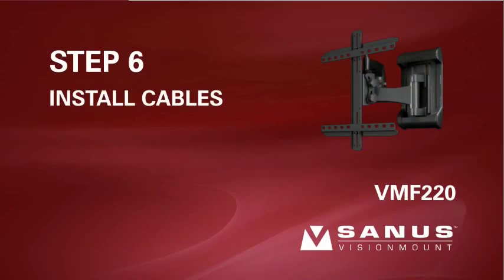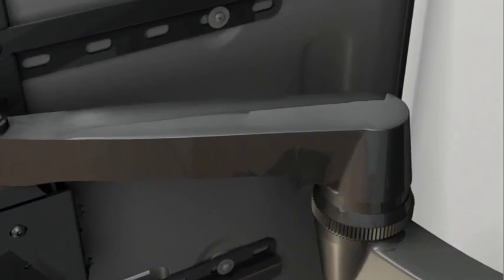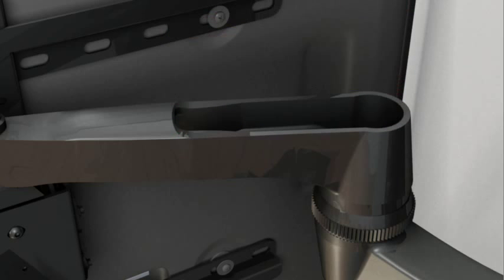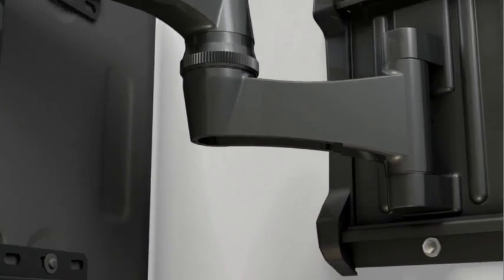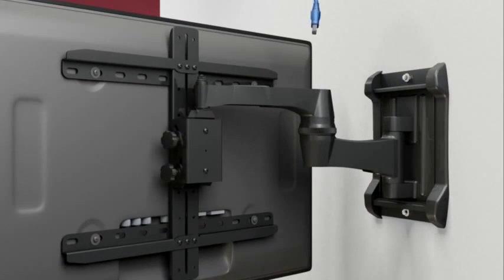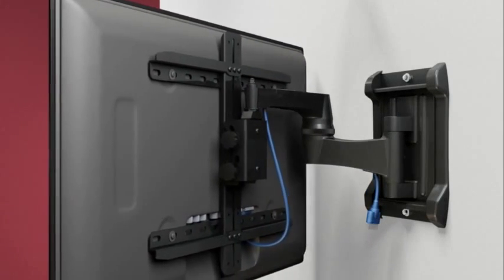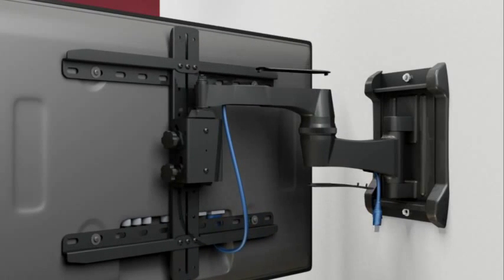Step 6: route and conceal your TV cables. Remove the upper arm covers by pressing down on the front of the cover — the rest of the cover will pop upward. Remove the screws holding the lower cover in place to free it from the arm. Pull the arm to its full extension, then gently thread your TV cables along the follow-through cable channel and through the elbow. Be sure to leave enough slack in the cables to allow the monitor to extend, retract, and swivel freely. When you're done routing your cables, replace the arm covers.